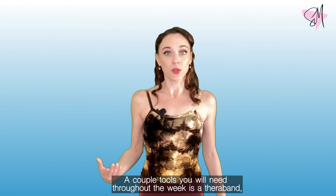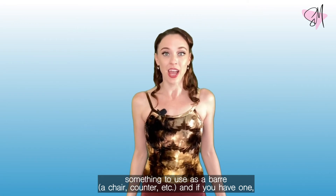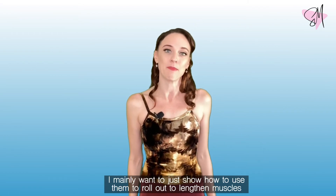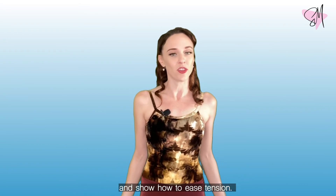A couple of tools you're going to need for the week: a TheraBand and something to use as a bar like a chair or a counter. And if you have one, a ball the size of a tennis ball and a foam roller. If you don't have these last two tools right now, it's okay — I mainly just want to show you how to use them to roll out, to lengthen muscles, and to ease tension.